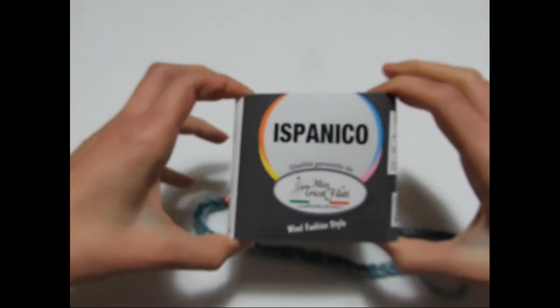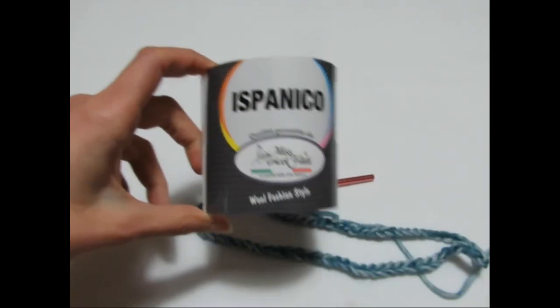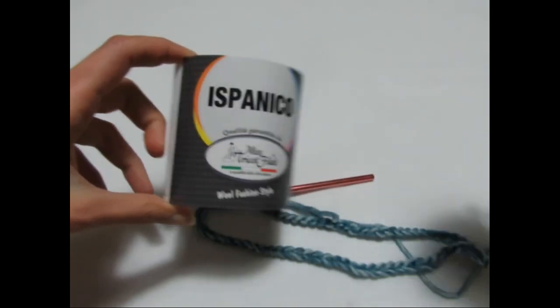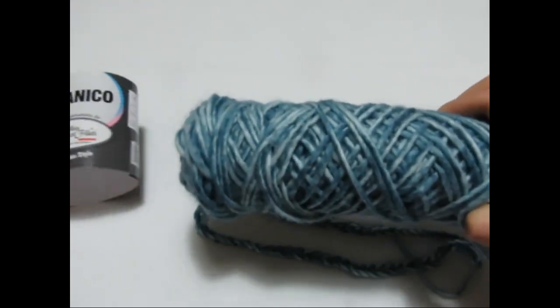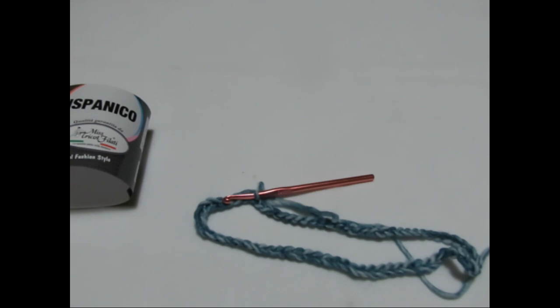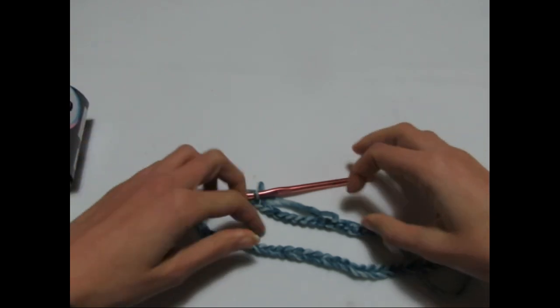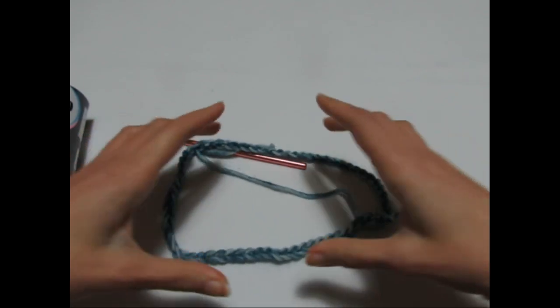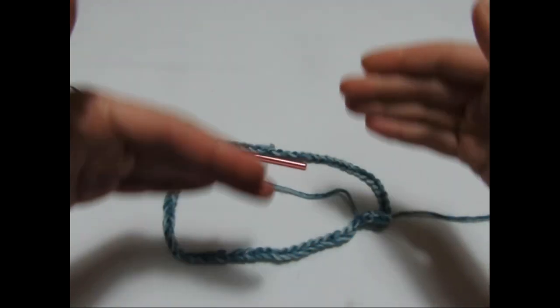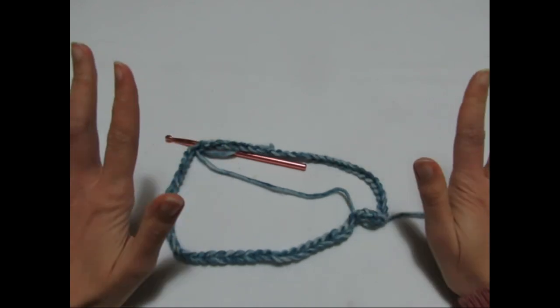Per realizzare il nostro poncho ho deciso di utilizzare il filato della Mistrico Filati Linea Ispanico, che ho già utilizzato per realizzare il maglioncino Puma. Questa volta ho optato per questo celeste e lavorerò con l'uncinetto numero 6. Ho montato 70 catenelle. Mi raccomando, questa è una lavorazione in tondo: faremo quattro parti — quella davanti, quella dietro e le due laterali per le maniche.